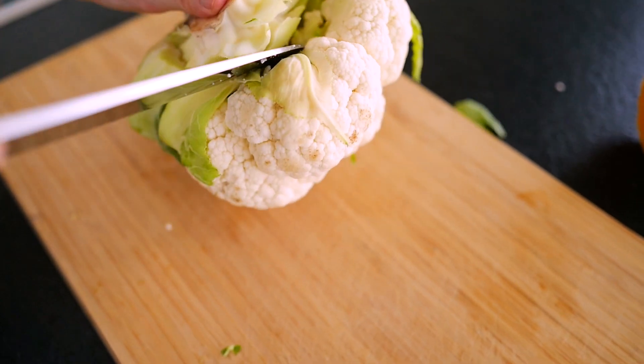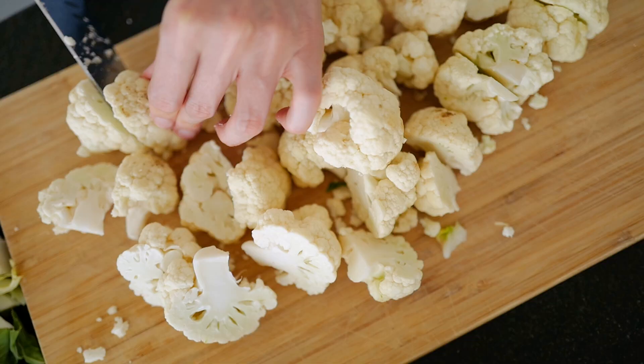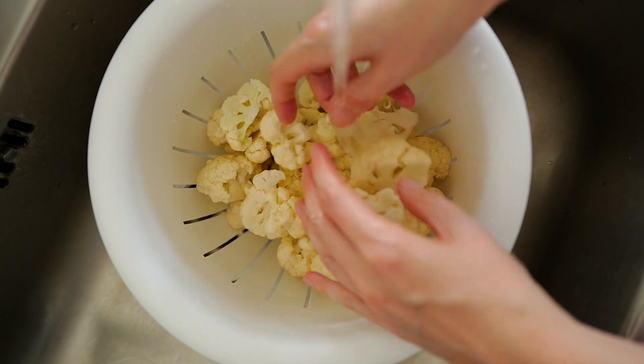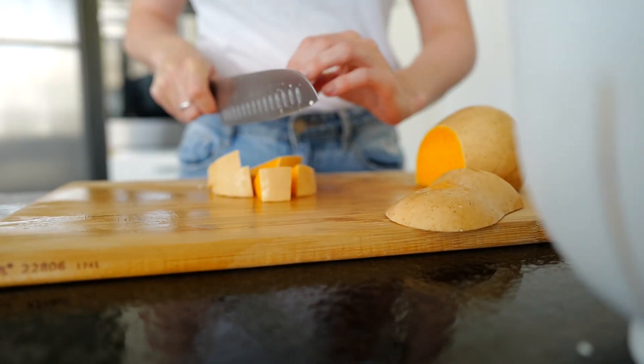Then the next step is to prep our cauliflower. I used a whole head of cauliflower, broke it up into small florets — this is important so you can blend and cook it better — then washed it and put it in a pot with water. The next step is to prepare the pumpkin.